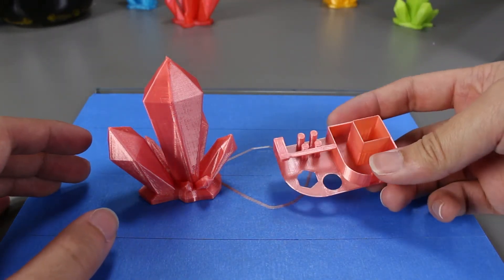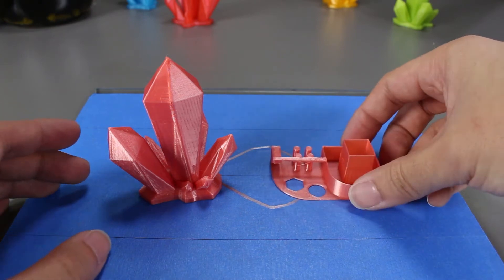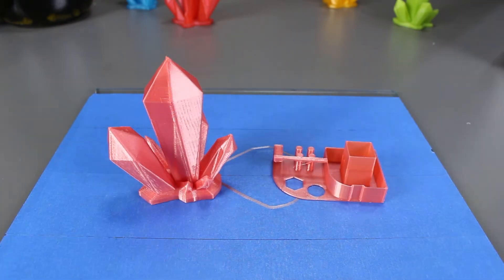Also it looks like it retained that same gloss even after printing. I thought it would be a bit different after it goes through the nozzle and being heated up, but I guess not. The two prints look pretty nice.